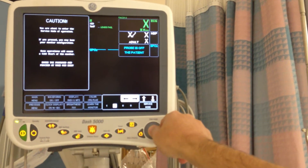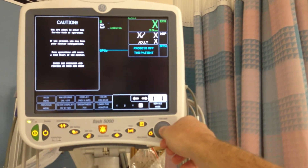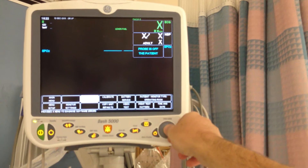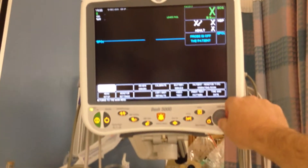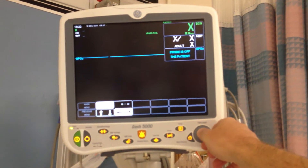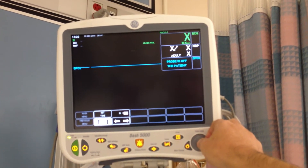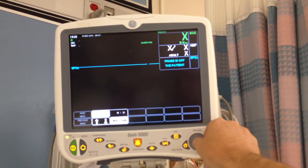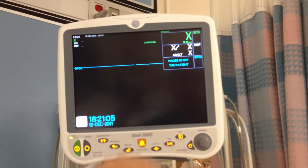For 12-12 the day and today's month 12-12. We're going to change the time and date — just to show you, we're going to make it 18:21. We'll say set time and main menu. There we are, 18:21.